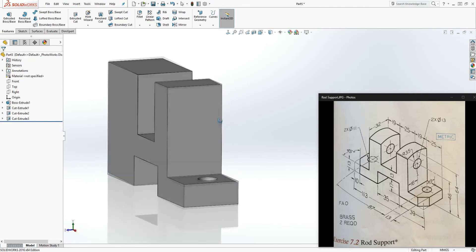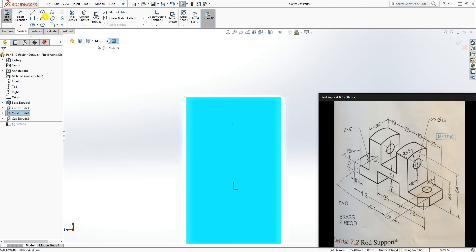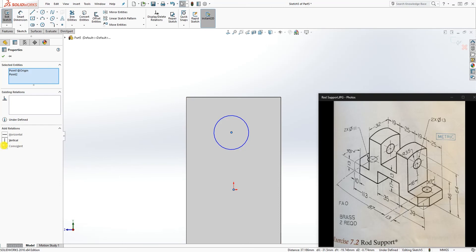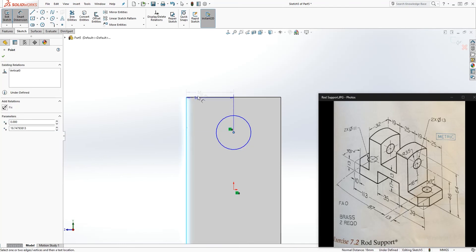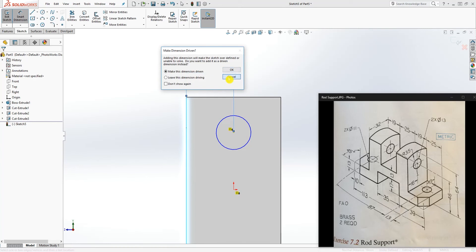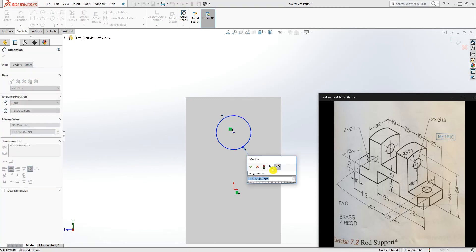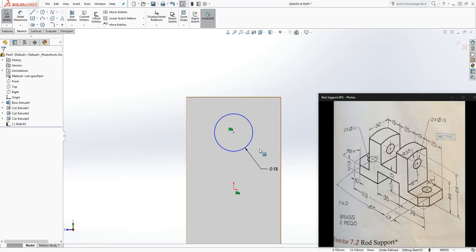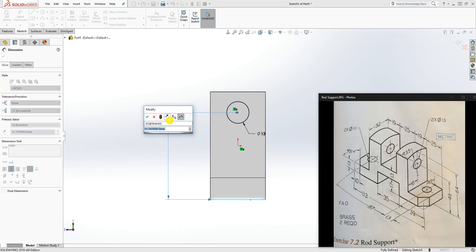We have another feature to cut over here. Click on this face, sketch normal to it, draw a circle, and make sure the center point of this circle and the origin point are vertical to each other. Since we extruded by the mid plane everything is already centered for us — if I dimension it you can see it is 16, so we don't need to add it. Add the diameter dimension: that is 13. The height from the bottom edge to the center point is 46.